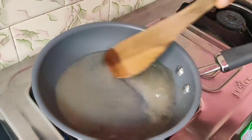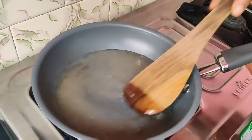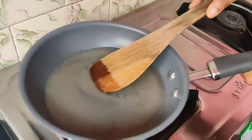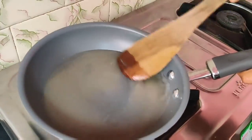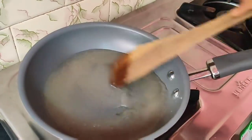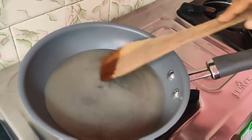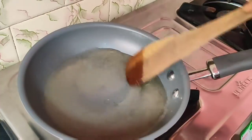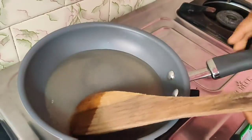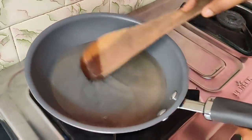Remember, if you have a non-stick pan, you can use it like this. This pan comes with a 10 year warranty and is priced at 1500 rupees.